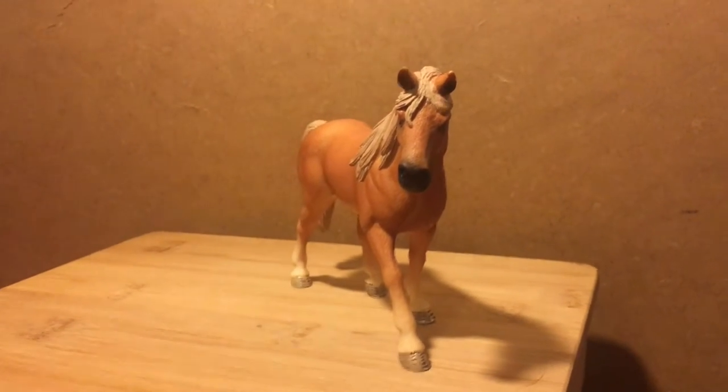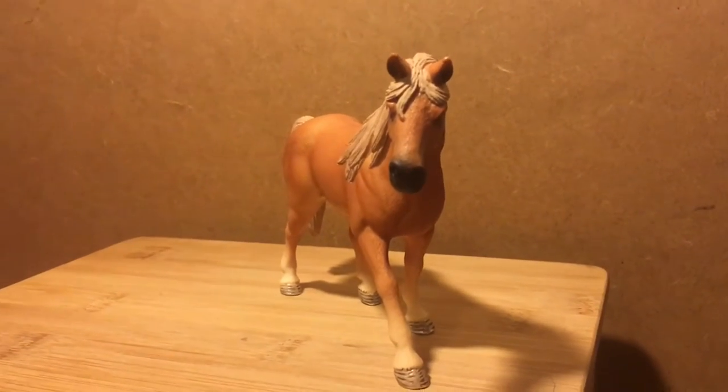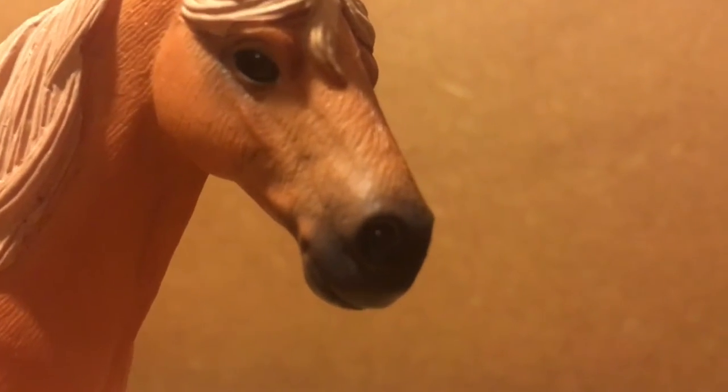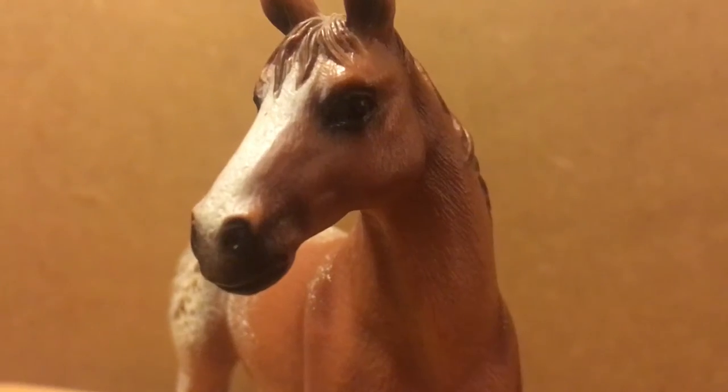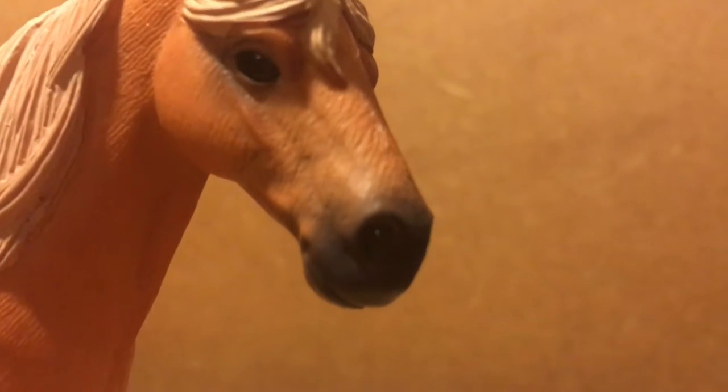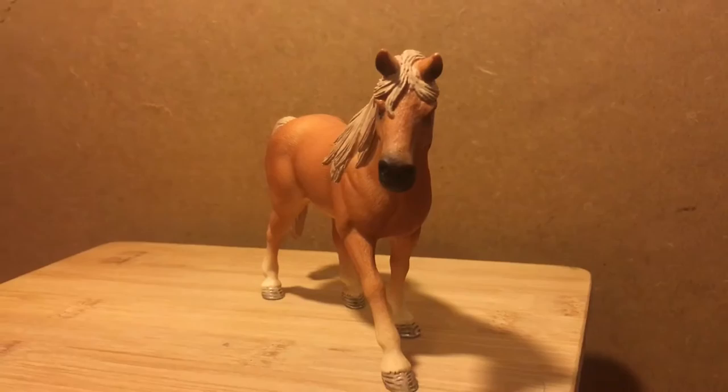Now, the bad qualities. For this figure I am really struggling to find any real bad qualities except for one thing: her muzzle. The colour seemed blocked on instead of blended, similar to the Pasha-like figures shown here. But really, this is a small complaint compared with all her other good qualities.